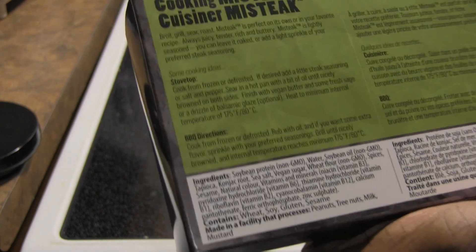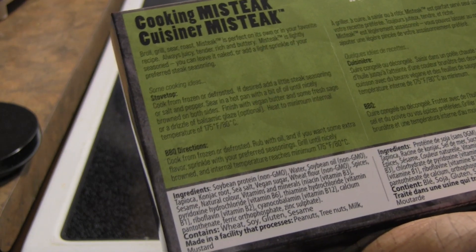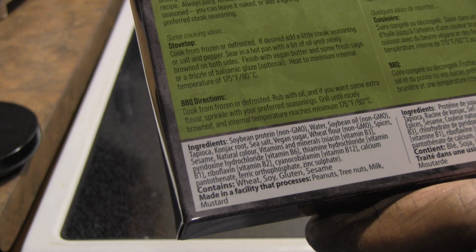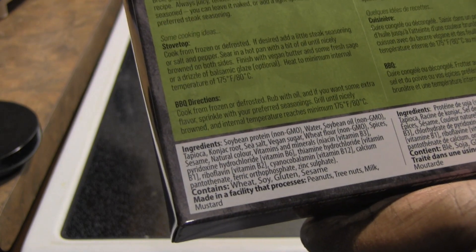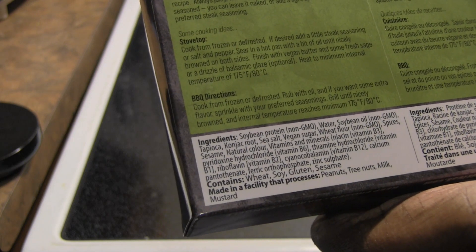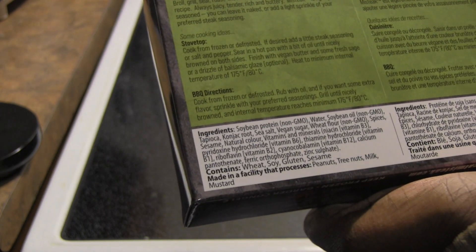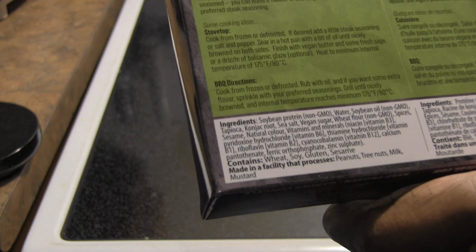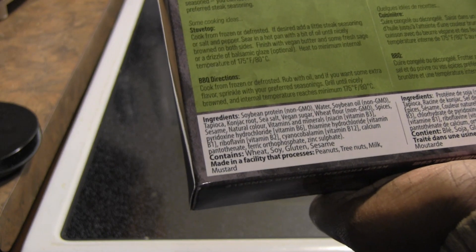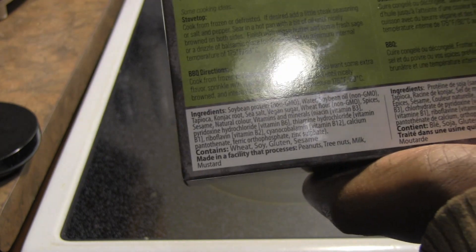Heat to a minimum internal temperature of 175°F. I do have a thermometer — I never check. You can also barbecue it. It is made from soybean protein, non-GMO, water, soybean oil, tapioca, konjac root, sea salt, vegan sugar, wheat flour, spices, sesame, natural color, vitamins and minerals including niacin, vitamin B3, pyridoxine hydrochloride (vitamin B6), thiamine hydrochloride (vitamin B1), vitamin B2, vitamin B12, calcium pantothenate, ferric orthophosphate, and zinc sulfate. So it is a wheat, soy, and gluten product — don't have this if you're allergic to any of that.